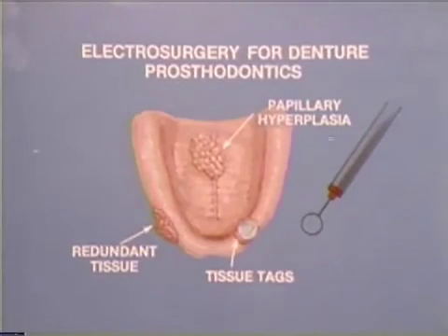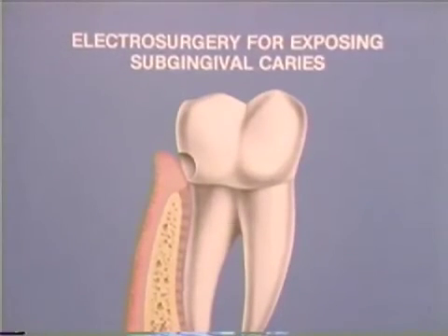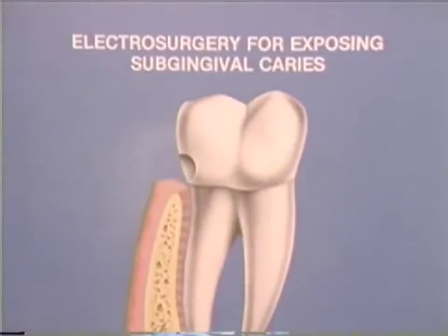Electrosurgery is also quite useful in denture prosthodontics for removing papillary hyperplasia, tissue tags, and redundant tissue. Additionally, these basic procedures are useful when exposing subgingival caries prior to restorative procedures. This surgical procedure relies on the same principle of bone avoidance by forming an arc around the bone with sequential cutting strokes. The first cut forms a trough while cuts two and three form the arc, resulting in increased access for tooth preparation, restoration, and correct tissue contour after healing.